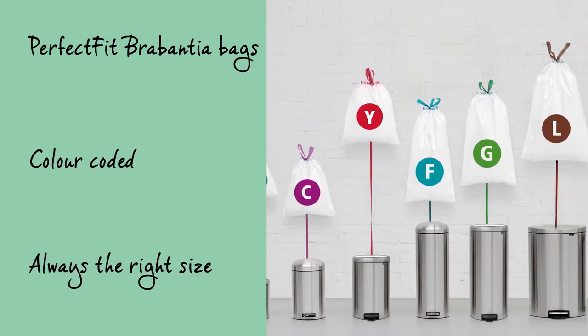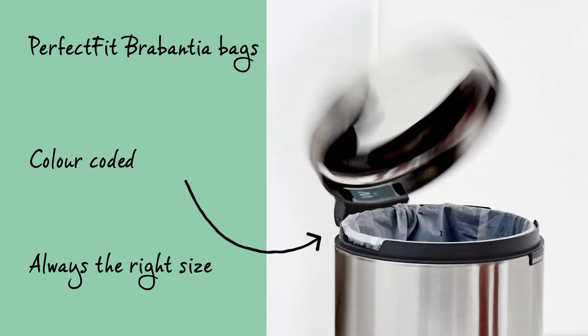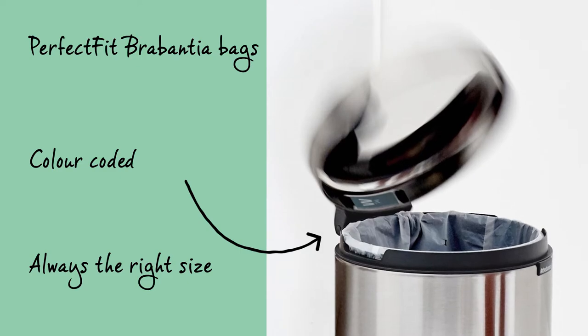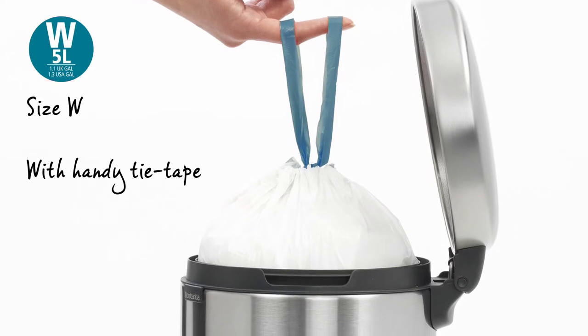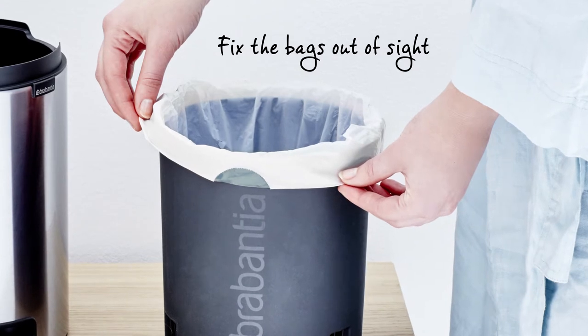The Perfect Fit Brabantia bags are colour coded. Check the colour code on the inside of your Brabantia bin to make sure you always have the right size. Use size W Perfect Fit Brabantia bags with handy tie tape for this Flatback Plus bin. Easily fix the bags out of sight.